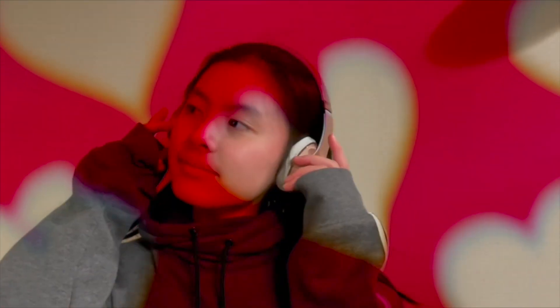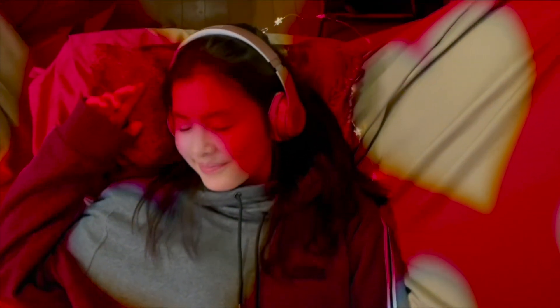Enjoy this little montage of me doing things — and also my sister laughing.